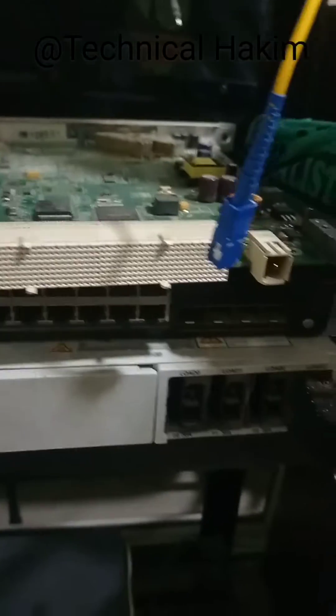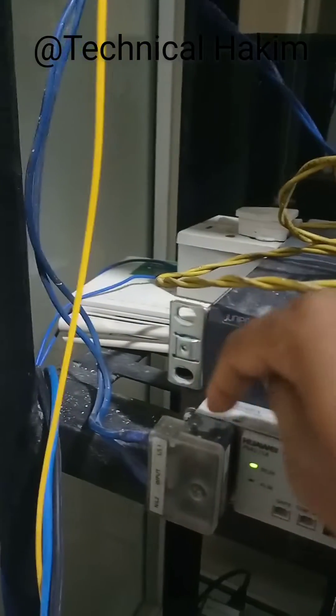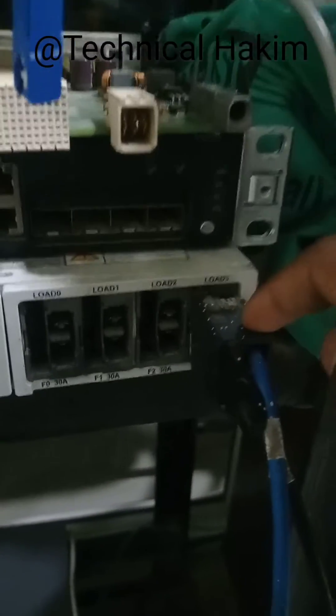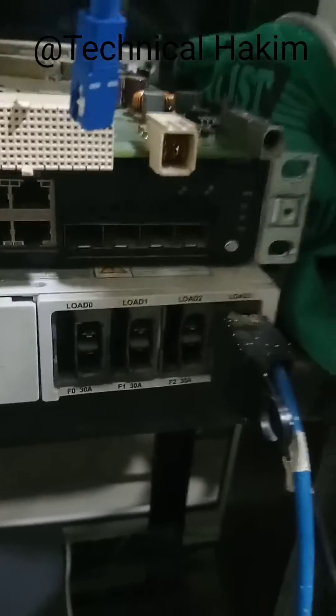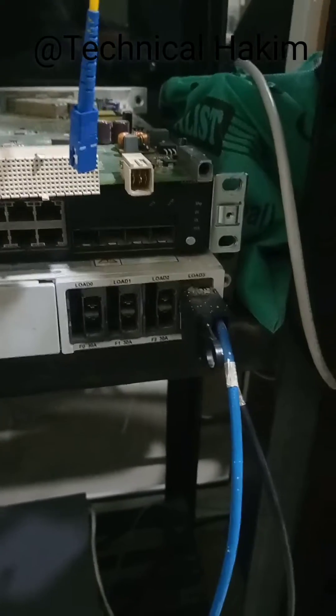This rectifier outputs DC 48V. The AC power is coming into the rectifier — this is the input — and the rectifier is throwing output power. This is 48V output power. Here you can see four output slots of DC. From this we can operate four OATs or four DC 48V devices.